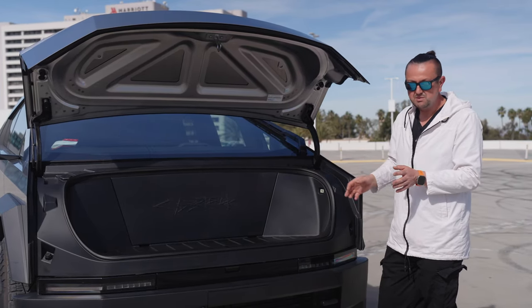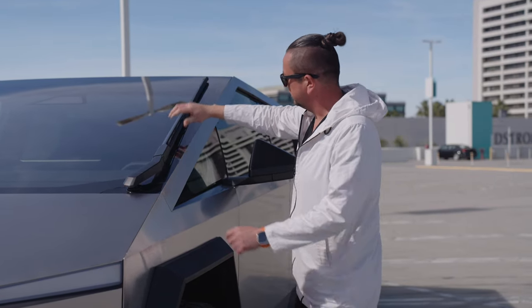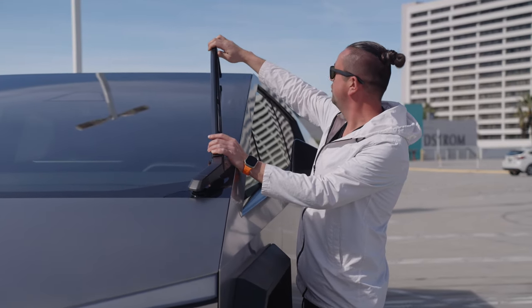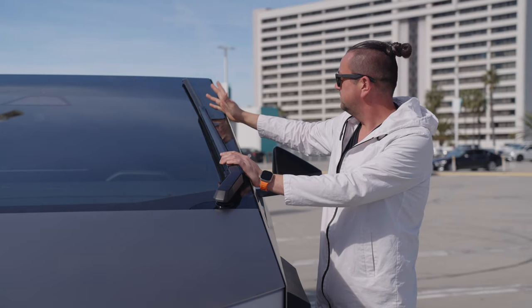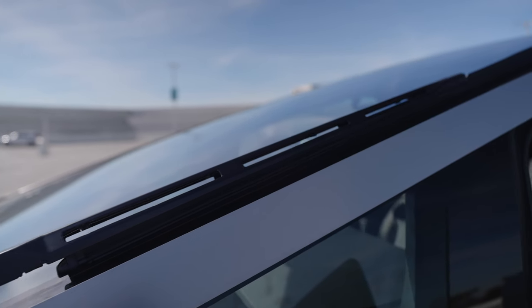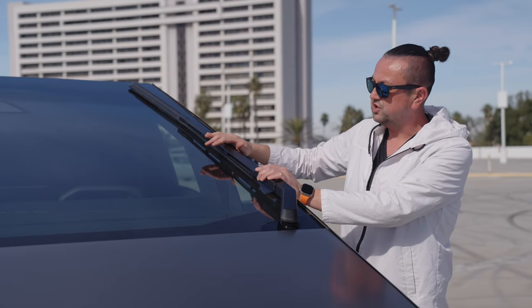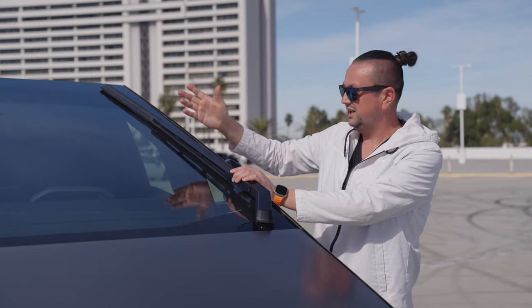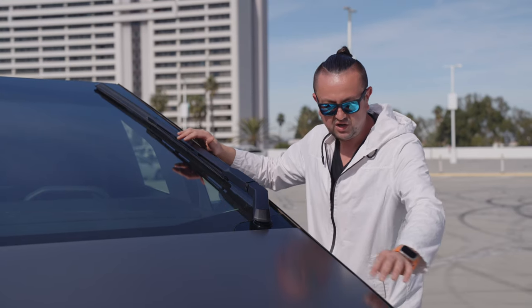Look at this windshield wiper — that's massive, insanely crazy, huge. And it's probably going to cost money. I don't think AutoZone is going to sell it — only Tesla. It basically covers the whole windshield on the driver's side and about 70–75% on the passenger side. But that's more than enough because you have cameras everywhere and the car has full self-driving.